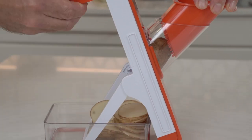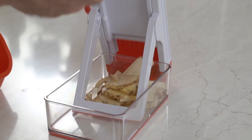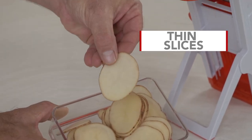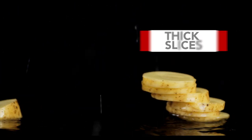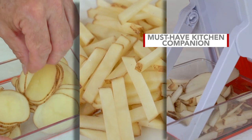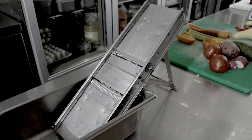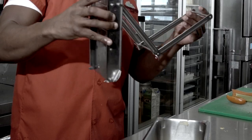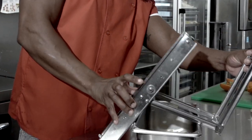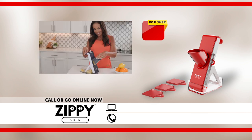To show you just how versatile the Zippy Slicer is, here are all the different ways it can cut a simple potato. The Zippy Slicer makes thin slices, thick slices, thick cuts, and even juliennes. All of these options in one must-have kitchen companion. Professional restaurant-quality slicers can be dangerous, difficult to use, and expensive. Get the easy-to-use all-in-one Zippy Slicer today. It's quick, safe, and simple to use.